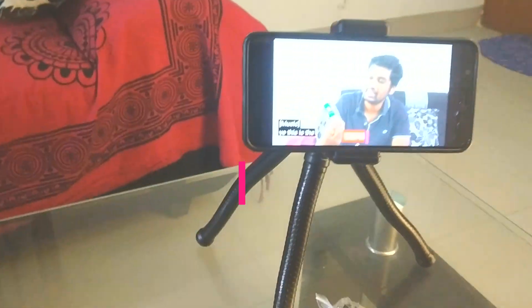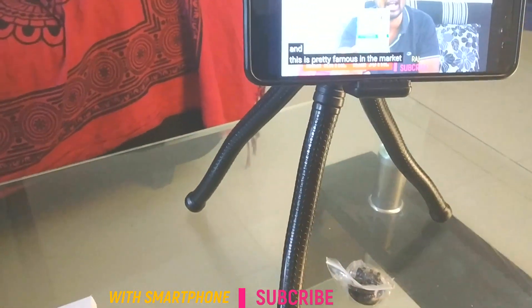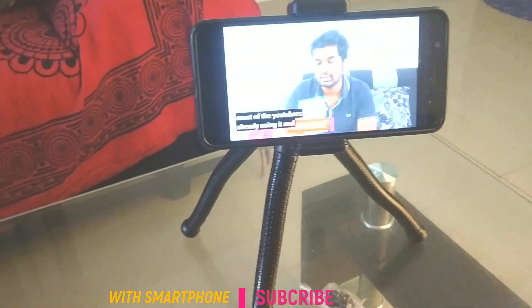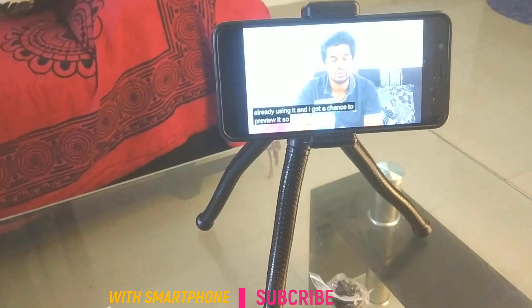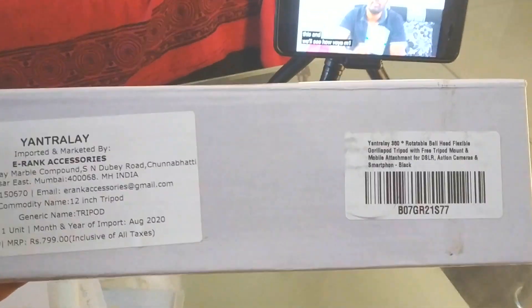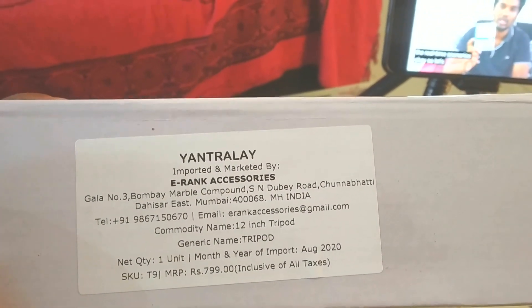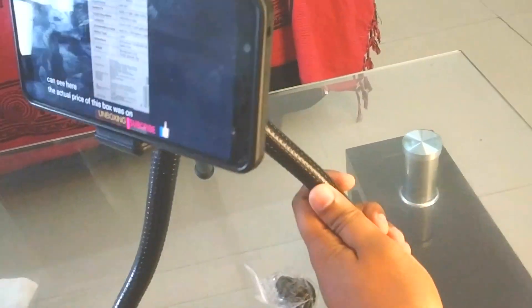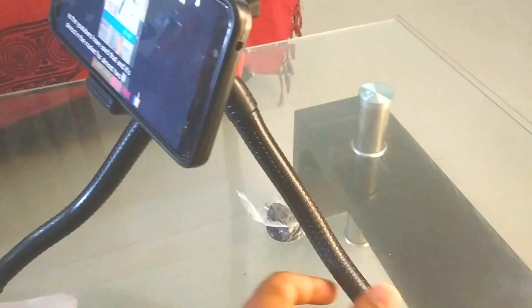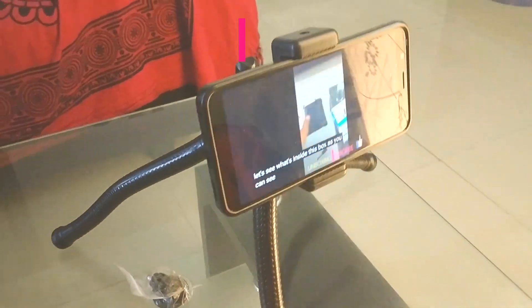As you can see, I have connected my smartphone to the tripod. The design is very simple and it comes with great build quality. There's no manual as such. When you see the box, the actual price of this is $7.99 and I got it for around $4.50 from Amazon. This is the back view of the stand and the legs are really flexible — they can be aligned to whatever position you want.